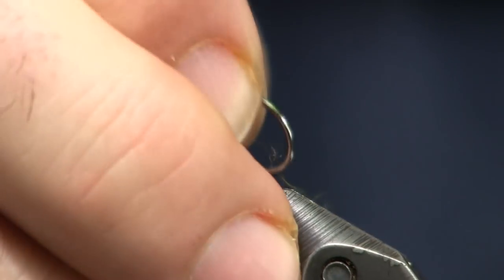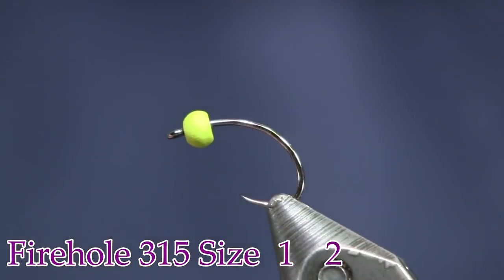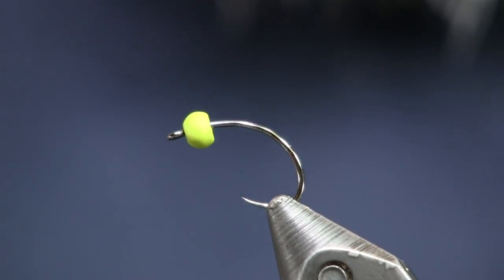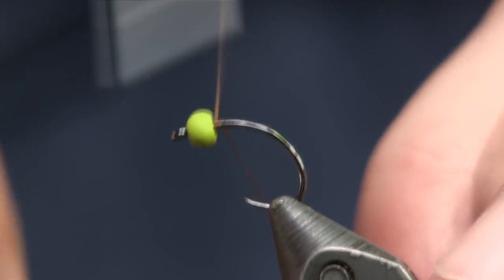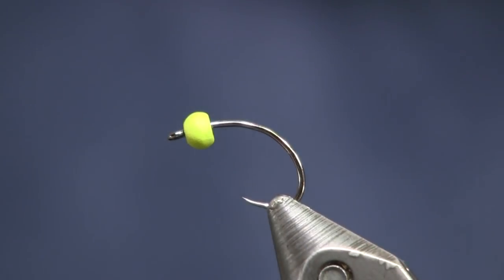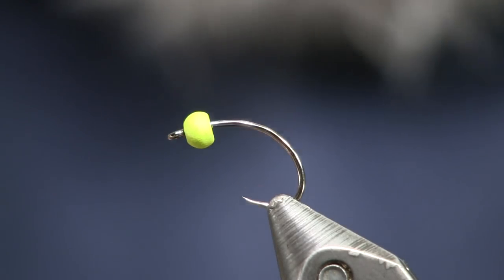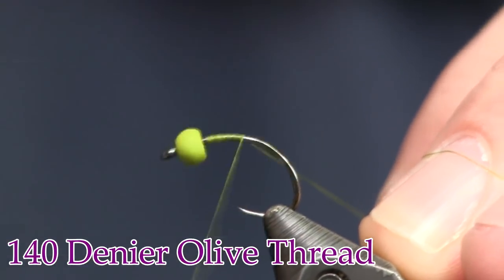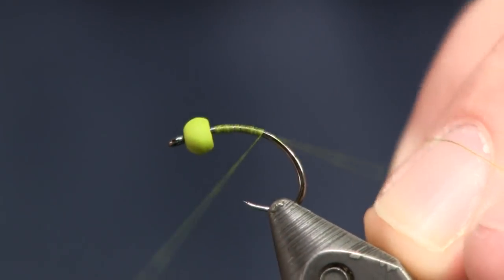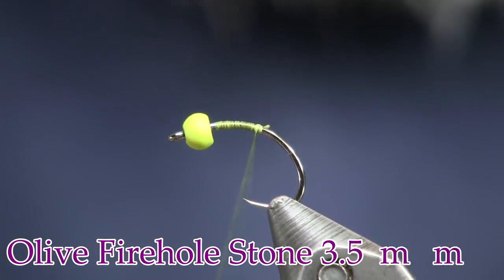Let's put our hook in the vise. For the hook I'm using a Fire Hole 315 in a size 12 — you can tie this a little smaller if you want, even a size 10. For thread, I'm going to tie it with olive — I have an olive threaded up here, and that'll look a little bit better. Brown would have been okay but would have made it a little darker. I'm going to put on some 140 denier olive thread.